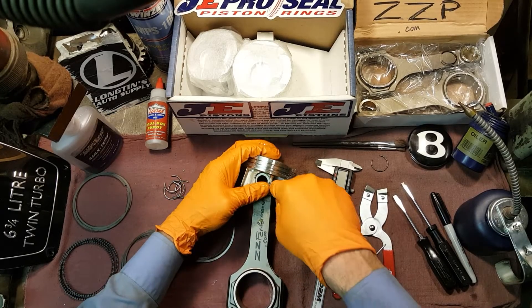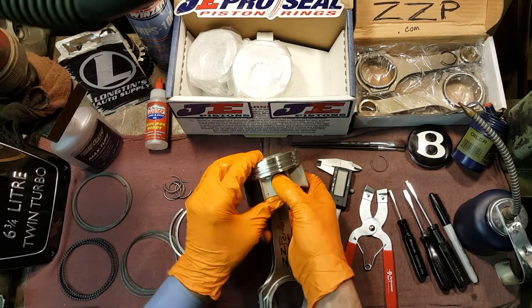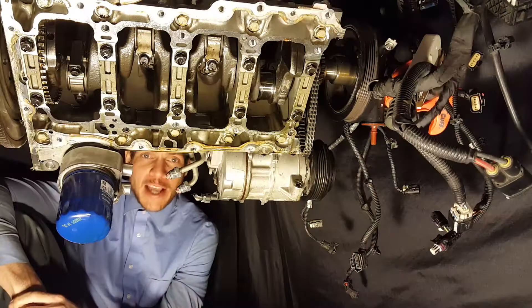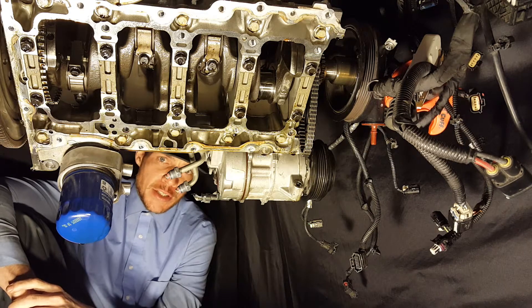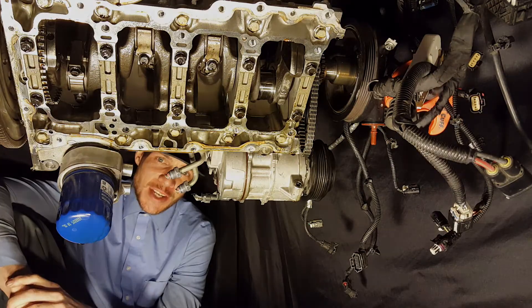Putting together the rods and pistons can be a tedious job. It might be a good idea to have the proper tools to make light work of the process. As you can see, we are deep into the murky waters that is the 2.0 LTG. We are going to be putting in the pistons here shortly. Make sure and stay tuned.